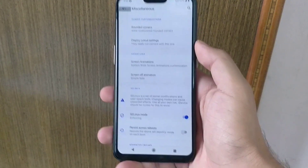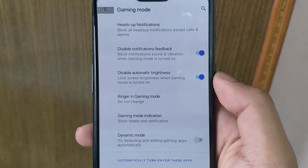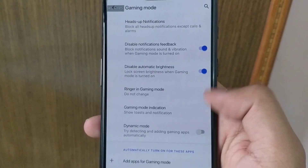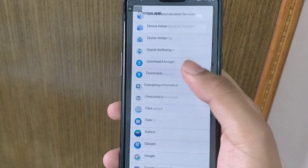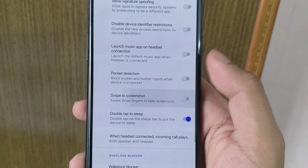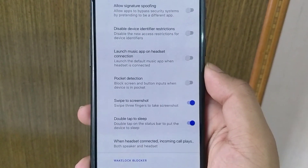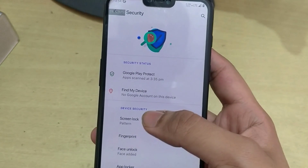Under miscellaneous settings, we have some gaming mode customizations which will disable automatic brightness and disable heads-up popup notifications. We can also add games manually into the gaming mode. Three-finger screenshot and pocket detection mode are already in this ROM. Under security, we have pattern, fingerprint, and face ID for this ROM.